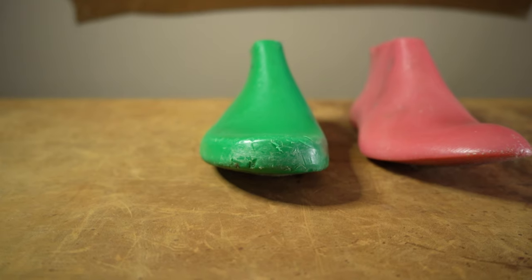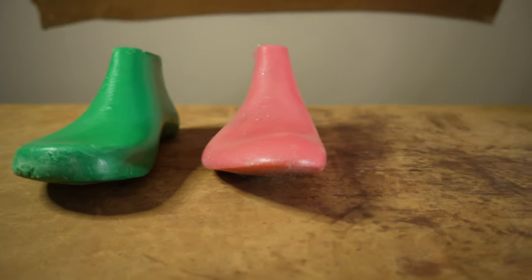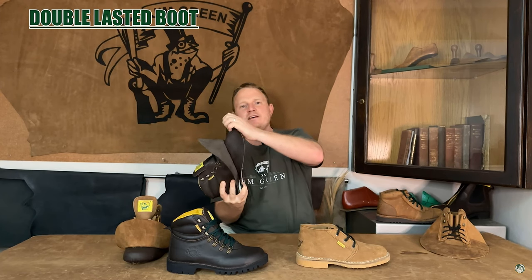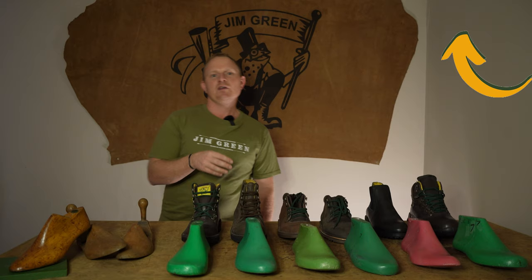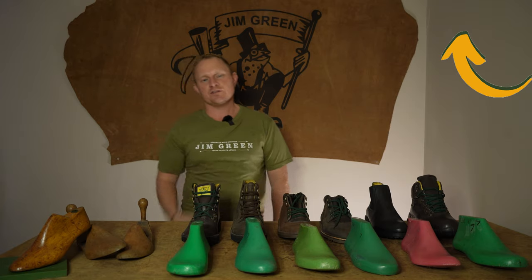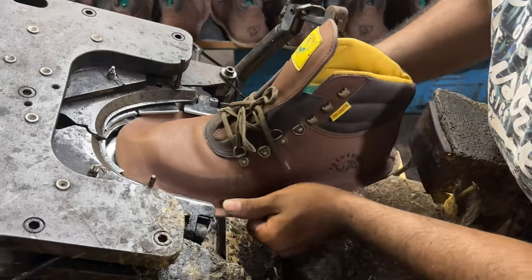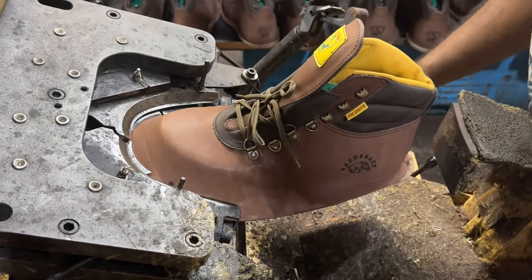Here at Gymgreen we're well known for making wide fitting boots, and our footwear is either single or double lasted. We did make a video a couple weeks ago on the difference between these two constructions, so we'll put a link to that so you can go watch it and better understand the differences. In the lasting process the leather is pulled over the last, and it can either be done by hand or machine.